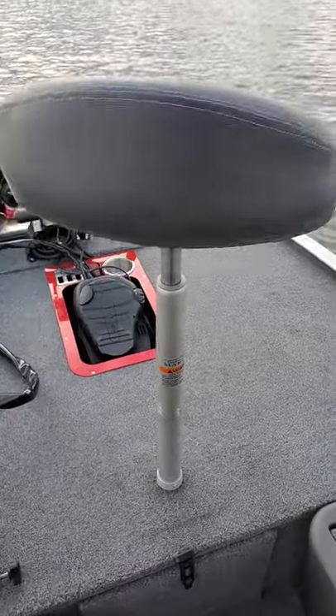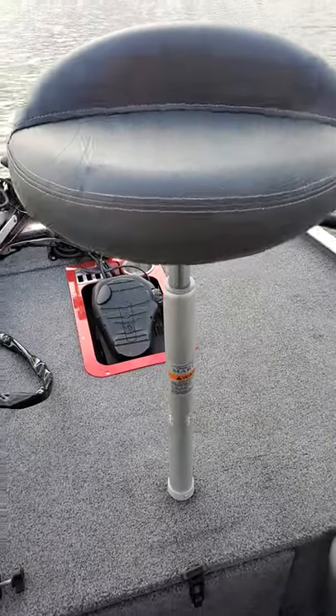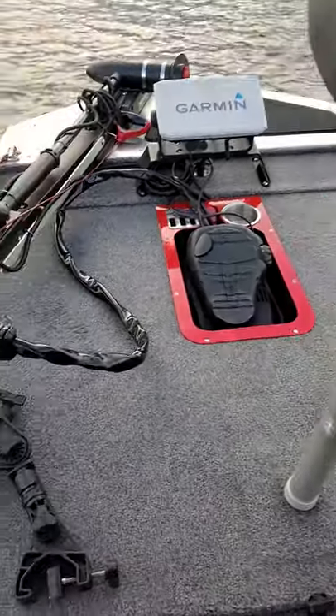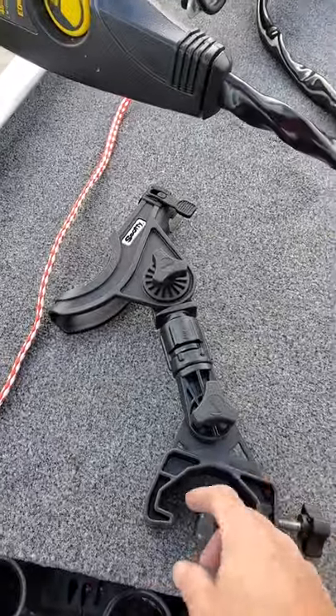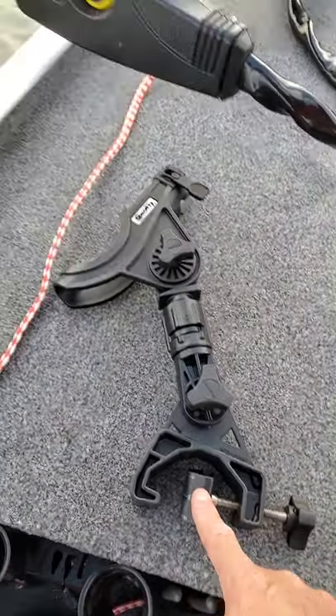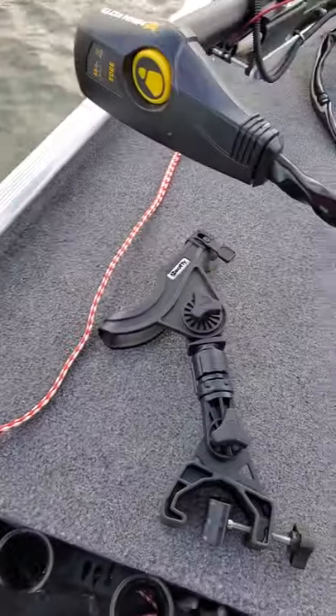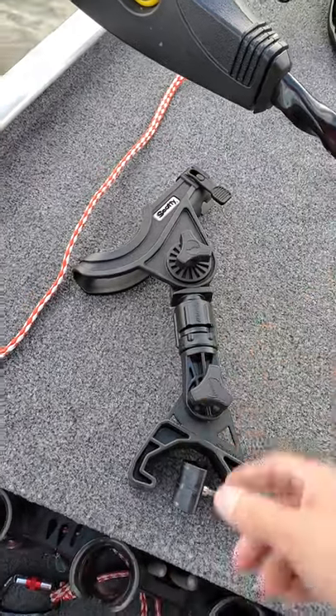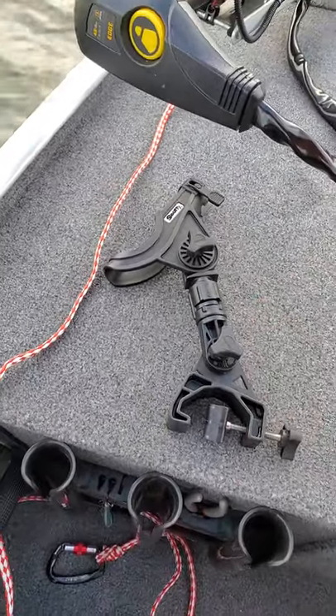Got the butt seat. For guys asking about rod holders for the Tracker Classic, Scotty makes some clamp-on rod holders that'll clamp right onto the side of the gunwale. You can also take the rod holder out and mount a fish finder — there are a few different options and it works pretty decent.